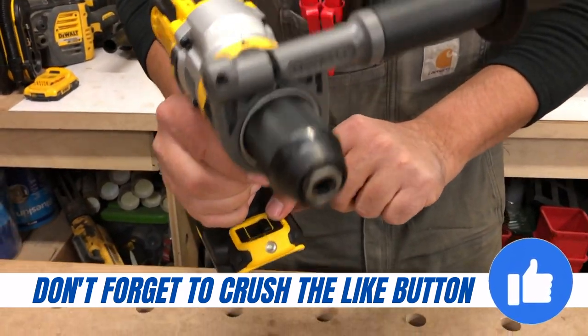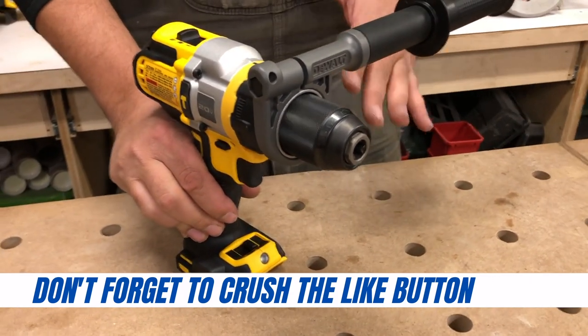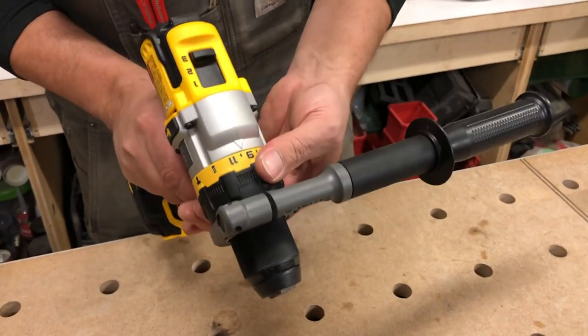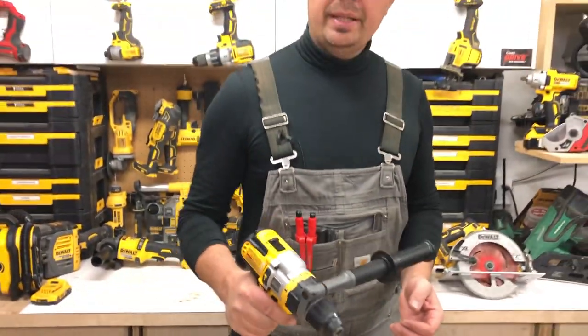On the front, we've got three spotlight modes. When you put it in the third mode, that's your spotlight mode that will run for 20 minutes. We've got three speeds: hammer drill, regular drilling, and the clutch. Great rubber over-mold, it's light, it feels great in the hand.